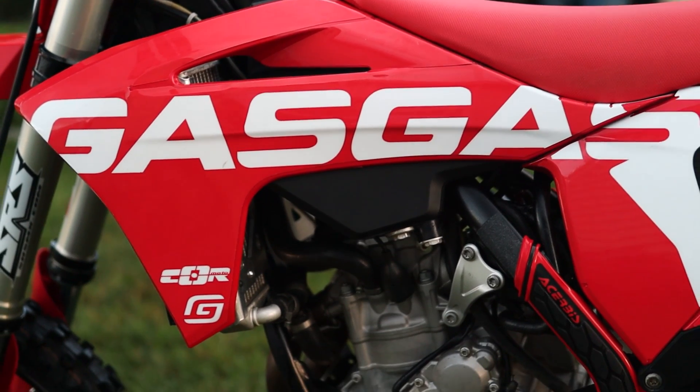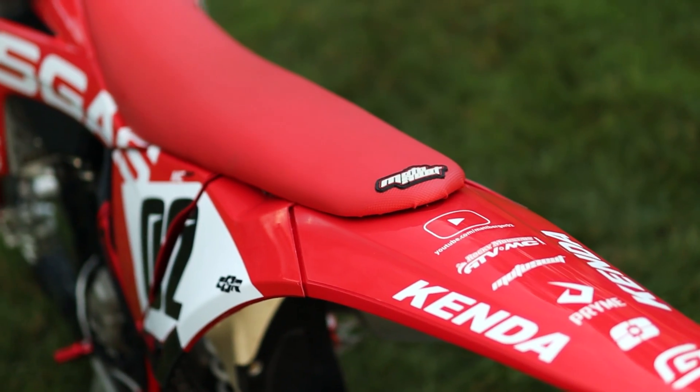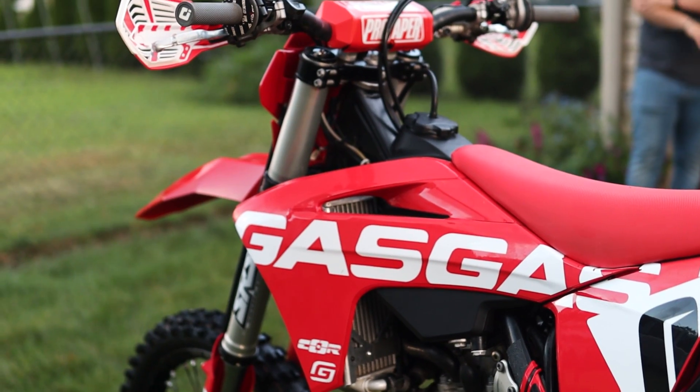And there you have it — you've turned your KTM into a Gas Gas. Thank you guys so much for watching. Make sure to head over to my channel, check out my other videos, and we'll see you guys in the next one. Thanks.